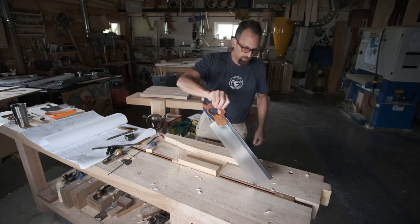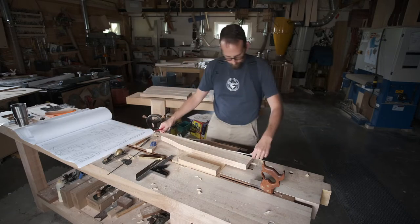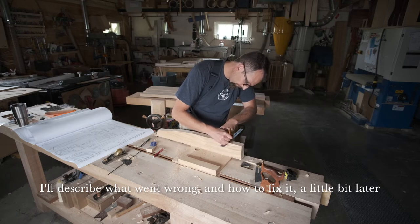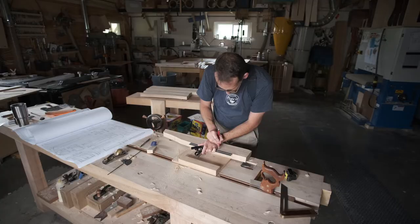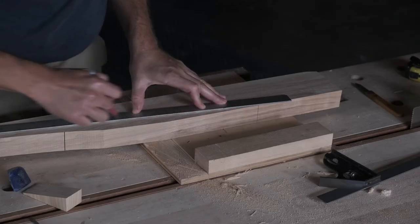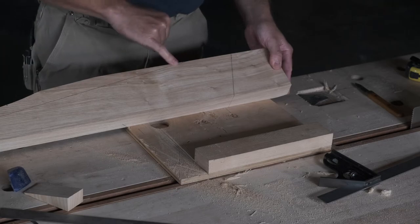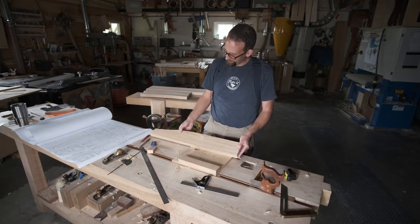Now that we've cut the end to shape, we can lay out the rest of the leg. This line we're going to want to cut by hand and make sure that it's completely true. This line we can just cut at the band saw and clean it up with a hand plane. We don't have to worry about being exactly on the line on this edge — this is just to reduce a little weight in the leg and make it look a little bit better.